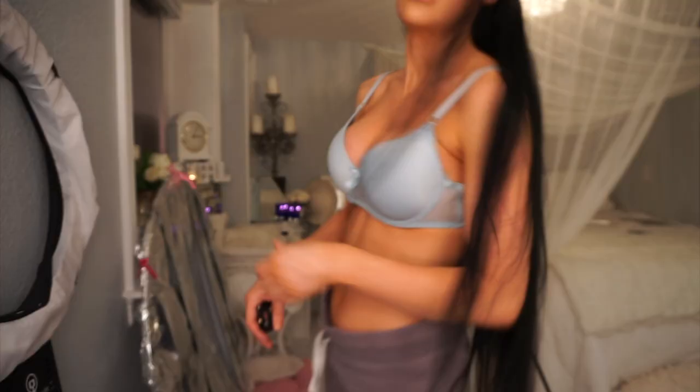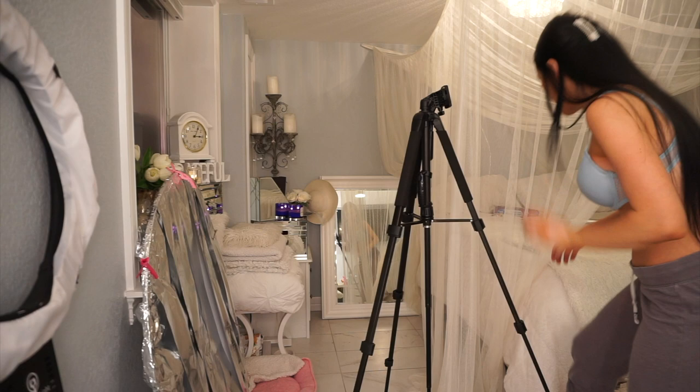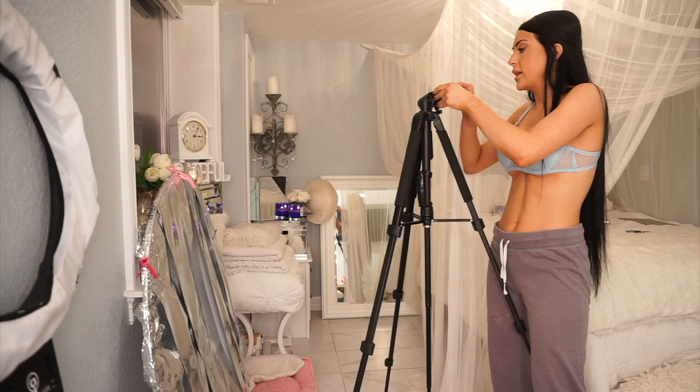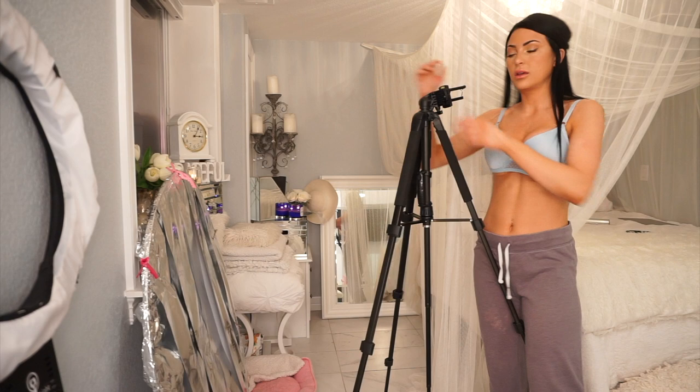Once your reflector is all set up, you'll need something to hold it. I have another tripod because my life is social media and I create content all day every day. You can clip the reflector to a tripod, hang it on the wall, or find another way to position it so the reflector is roughly at head height, just to the right of where you'll be.